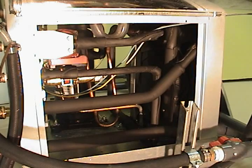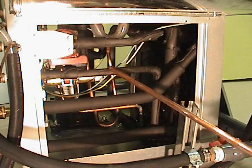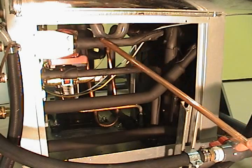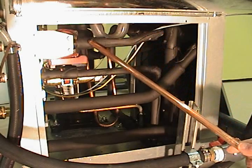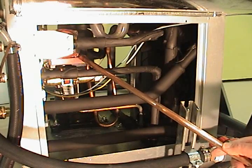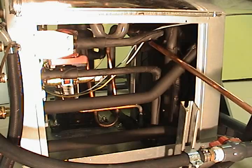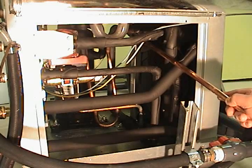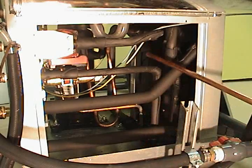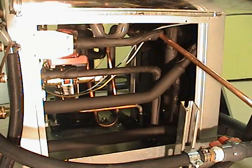It's a single stage unit. This pipe right here is our water in from our hot water tank, and this pipe right here is the water that returns. This reddish colored thing is the circulating pump for the hot water generator. This black pipe right here, it's kind of hard to see — it goes down across the bottom of the cabinet, then goes up back here and comes back across the top. That is the de-super heater.